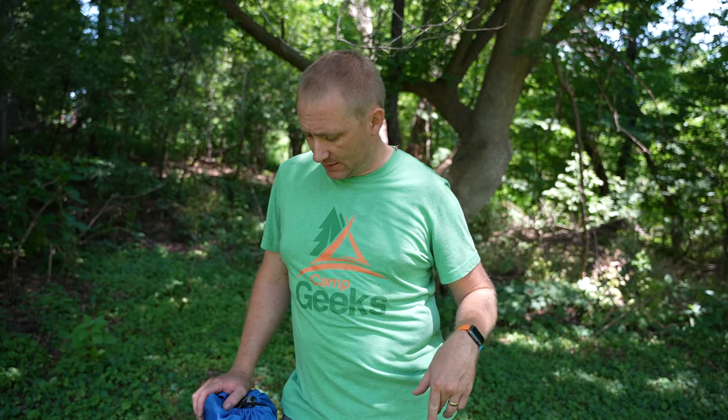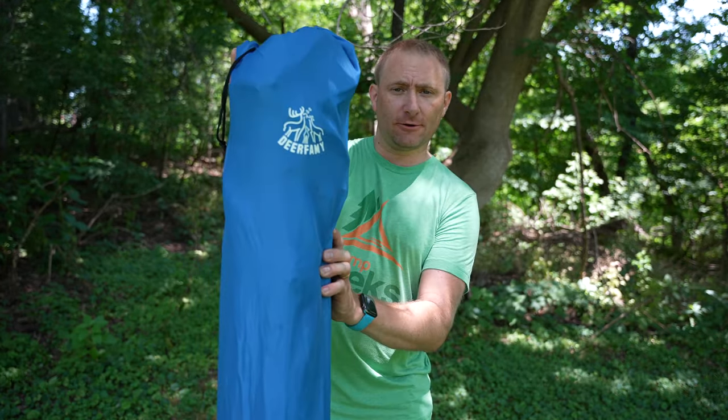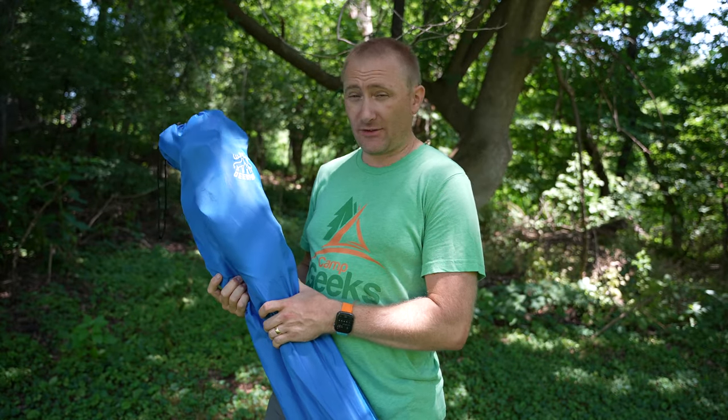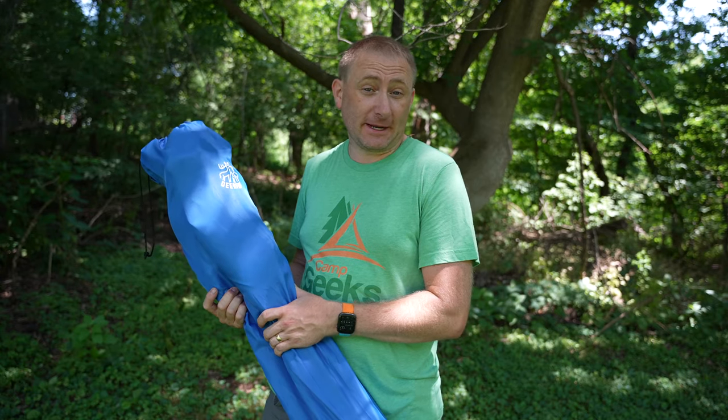Well, back here on Camp Geeks, we're back in furniture mode this year. And I have a chair to show you guys. This chair specifically is from a company called Deer for Me. They sent it over to me to show you guys and I've had it for a few weeks and I'm very impressed by it.